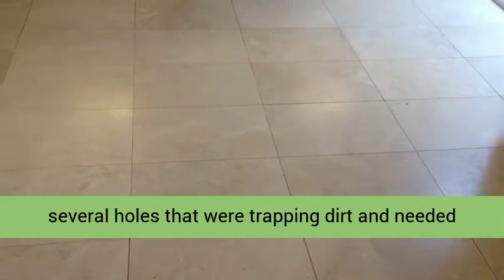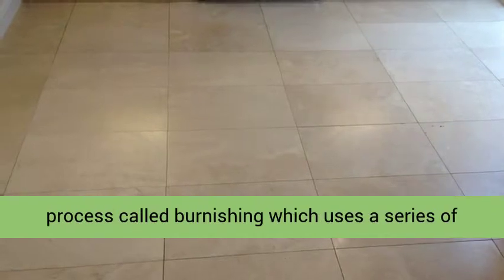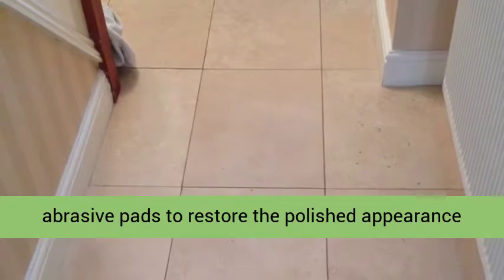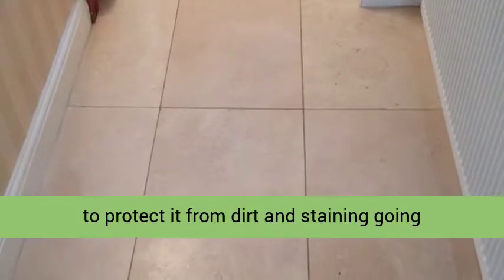The floor also had several holes that were trapping dirt and needed filling. I surveyed the floor and recommended a process called burnishing, which uses a series of abrasive pads to restore the polished appearance of the stone. Once done, the floor would be sealed to protect it from dirt and staining going forward.